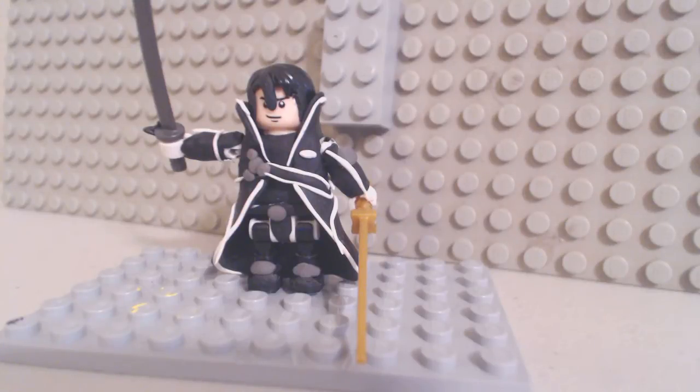Hey YouTube, PuffyWaterChicken here, and today I'm going to be showing you my custom Lego Kirito from Sword Art Online.